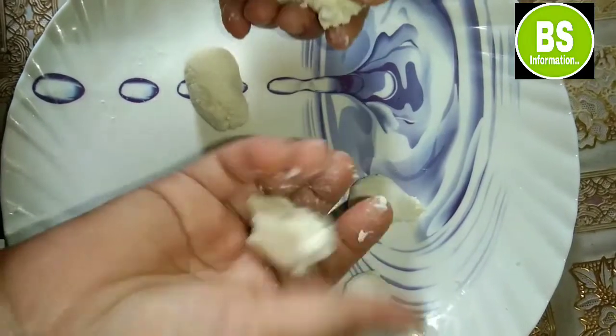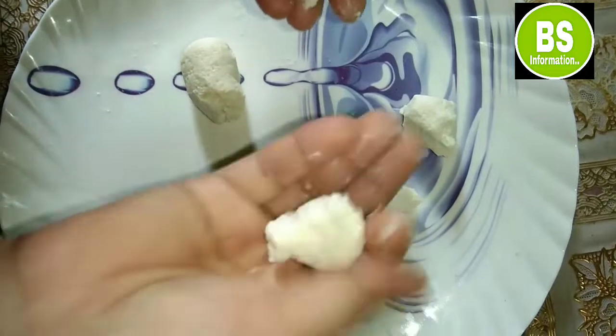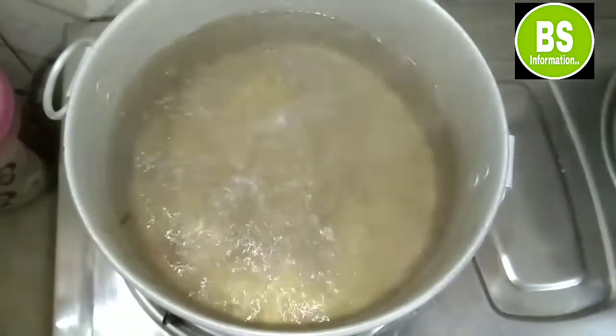We can add the flour. We may make this flour. We only buy flour fat while we make the flour.